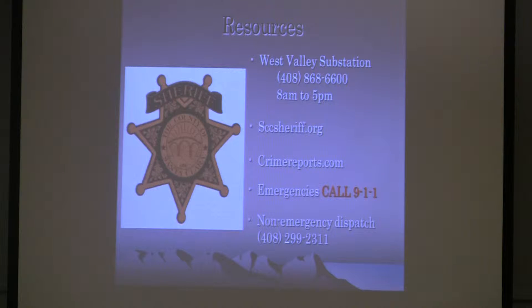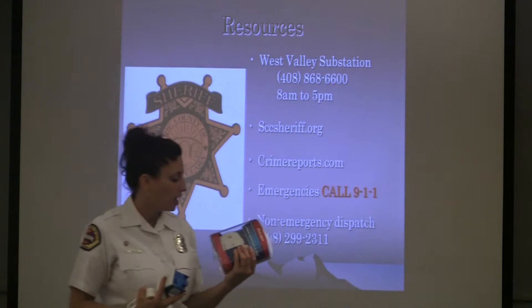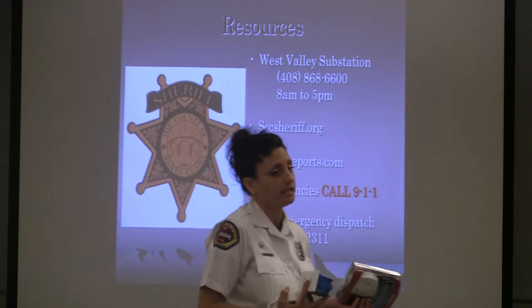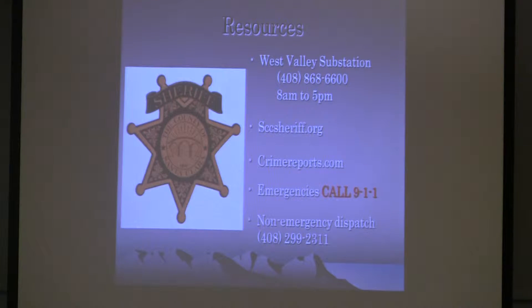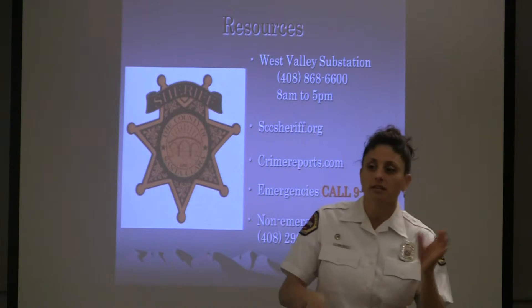We have a handout at the booth for smoke alarms if you want more information. For carbon monoxide alarms, these detect only the presence of carbon monoxide. Carbon monoxide is called the silent killer because you can't feel it, taste it, or smell it — it's silent. So if carbon monoxide were to enter this room right now, none of us would know, except that depending on the level, we'd start feeling flu-like symptoms fairly quickly.